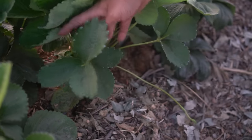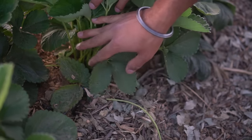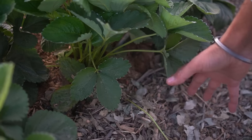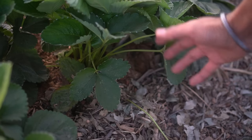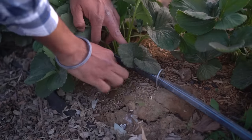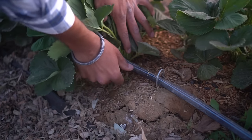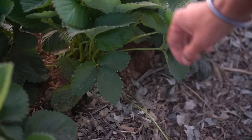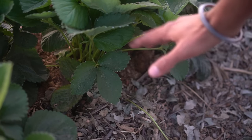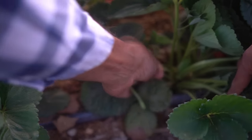Bonus tip: while picking strawberries you might see a lot of runners — you want to remove these. This focuses all of the plant's energy into the single mother plant. If you let the runners develop more plants, the energy from the plant gets distributed. I'm not set up to have more strawberry plants from the mother plant, so I keep the mother plant and pinch off all the runners. If you have wide row spacing you might want to let the runners produce more baby plants — this is a good strategy especially with June-bearing or determinate varieties.